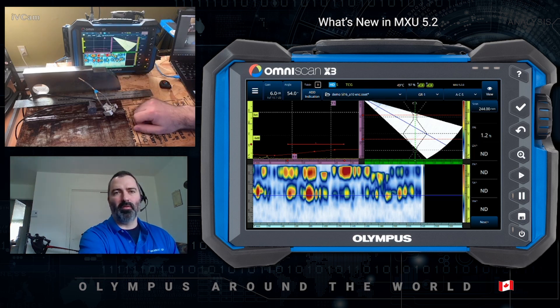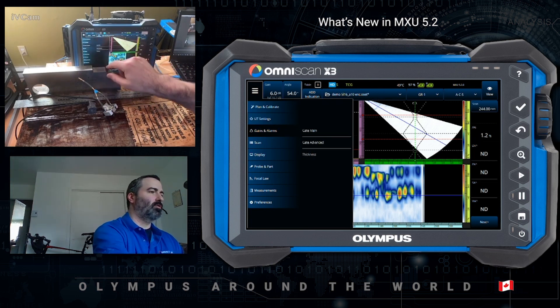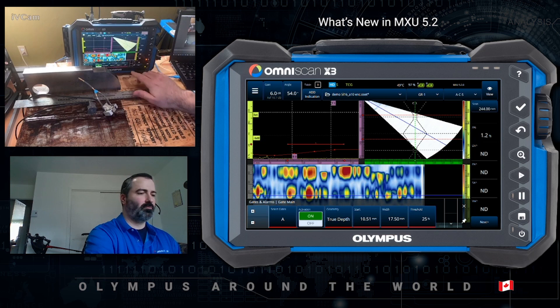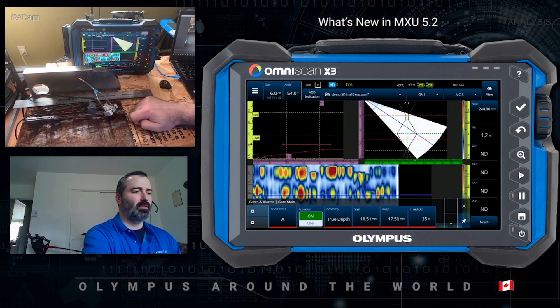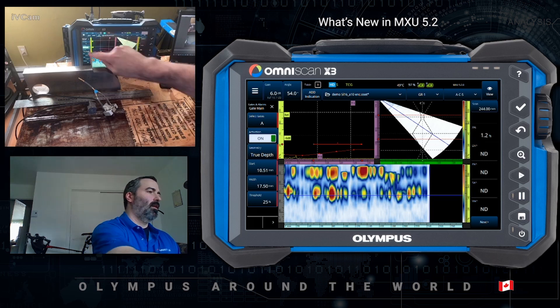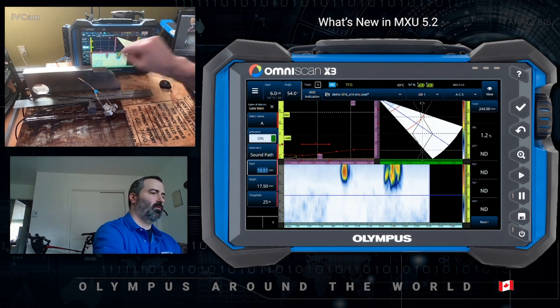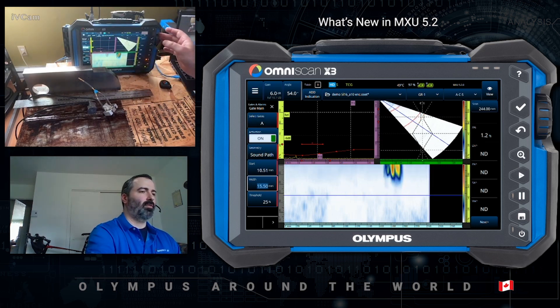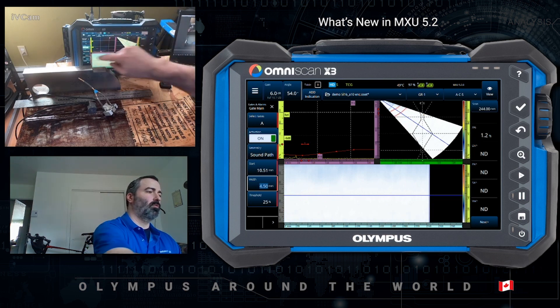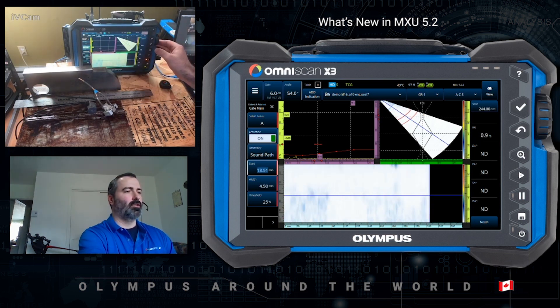This is not so optimal, however. So another benefit of the MXU 5.2 software is going into the gate menu during analysis. I will pin this on the side so that we can actually see what's going on at the C-scan. You can also change the gate geometry to sound path. I will adjust the start, adjust the width. And with this, what you can do is do the analysis zone by zone.